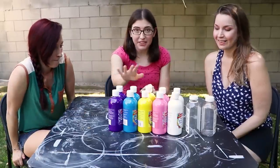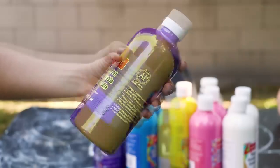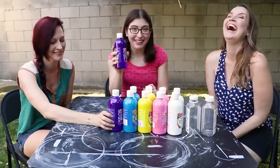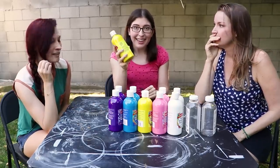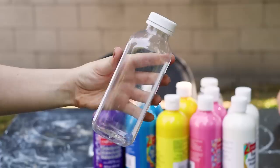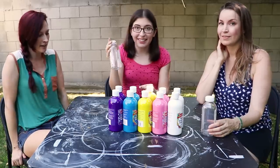The first step is to get a bunch of paint. This is super cheap tempura paint — literally just a few dollars for each huge bottle. You don't need high quality paint for this project; the cheapest you can get is great. We could just use these as they are, but I want an orange and more of a lighter purple, so I also brought some water bottles and we're just going to use these to mix other colors.